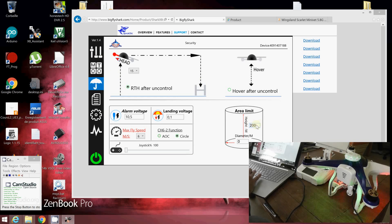The important information is here: you can see there is a limitation of 200 meters of altitude. You can reset it by writing zero to remove any limitations. You also have your different voltage settings — the landing voltage alarm is set to 10.5V and the landing voltage to 10.1V. You can set and write the new parameters.